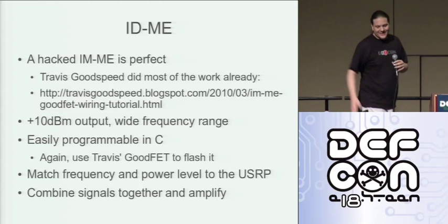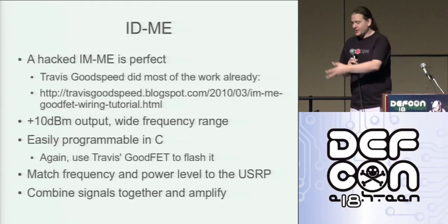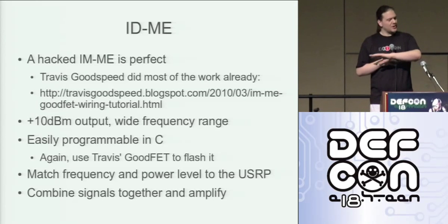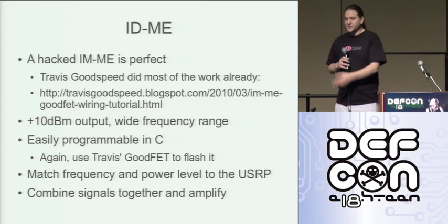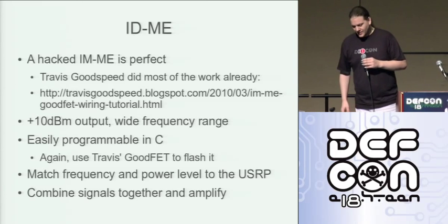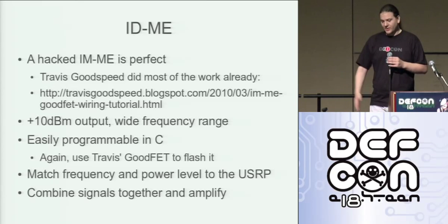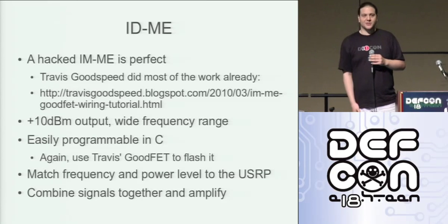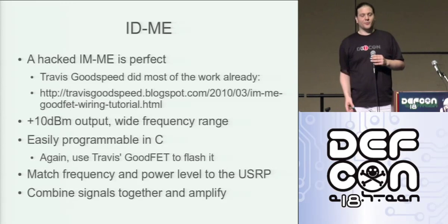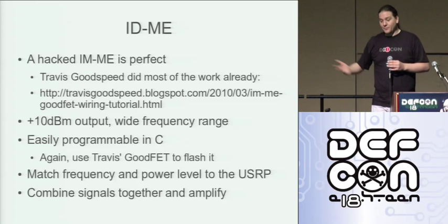The whole point about these things — Travis Goodspeed put me onto these. They're really quite nifty little devices. Obviously you've got a keypad and LCD on there, and a very flexible radio with reasonable power output that works over a very wide frequency range. C source code is available, there's no firmware security. They don't come as standard with SMA and JTAG ports — that was an aftermarket modification. You can get one of these things for 20 bucks and you've got one of the most flexible radios you'll ever need. What we need to do is match the frequency and power level to the USRP, which is easy enough with a spectrum analyzer. We need to amplify the signal from the IME just a little bit and attenuate the signal from the USRP quite a bit, mix them together, send them off to the power amp, and we're golden.